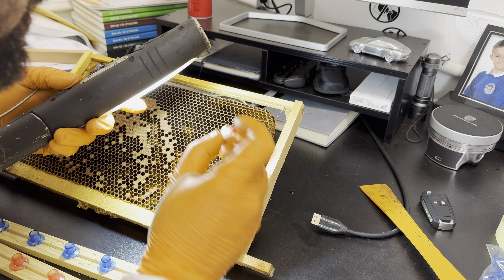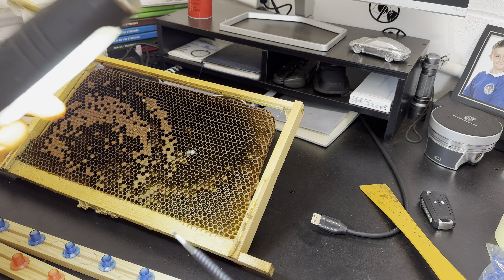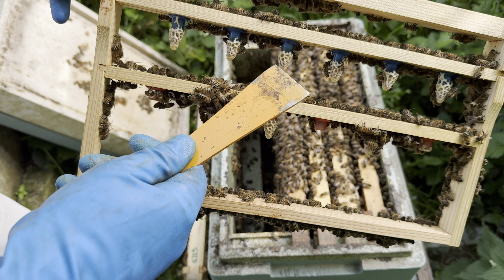Welcome back to the channel. In this video we're going to be setting up the mini mating nukes. In a previous queen-raising video we were doing the grafting and setting the grafts up in the cell builders. In this video we're going to be dropping these cells into new mini mating nukes and setting them up in the same apiary.